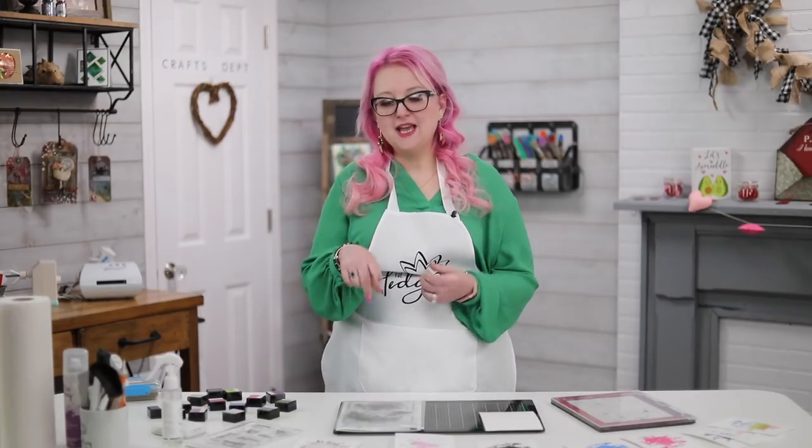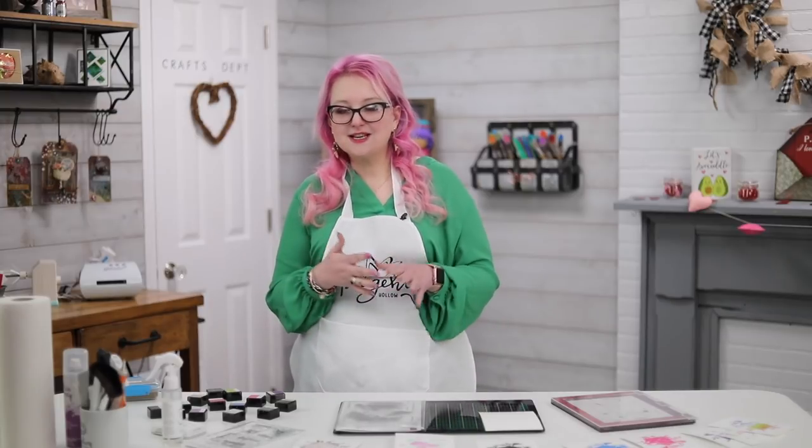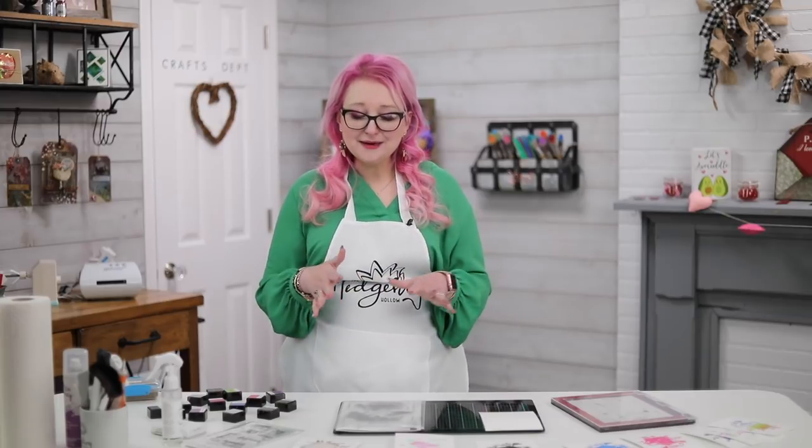Hi everyone, welcome! It's Hedgehog Hollow. Today I want to show you how you can take one stamp set and transform it into loads of different things, because I'm all about stretching supplies. I've now set aside time every single Sunday to sit and play, and I try to go live during that time and share it with you. Check out the channel — be sure to hit subscribe and ring the bell so you know when I go live and when we release our daily videos.